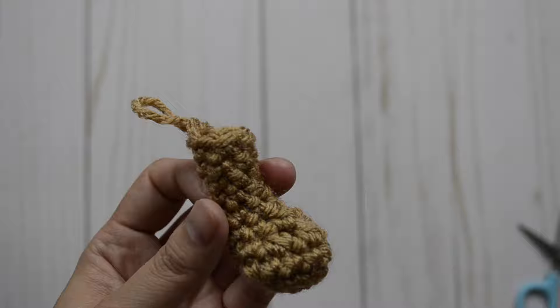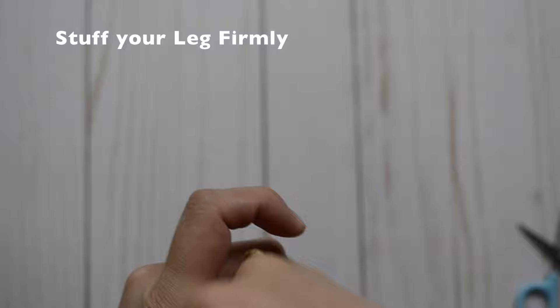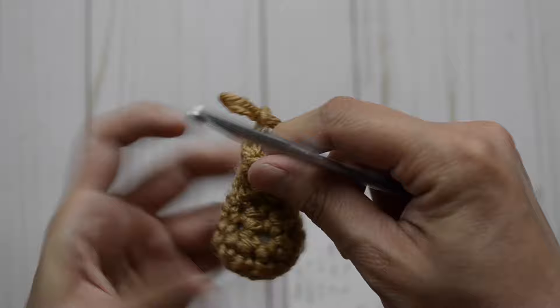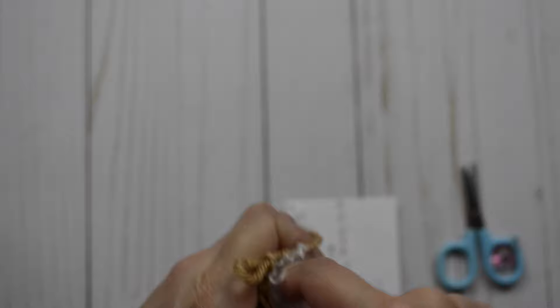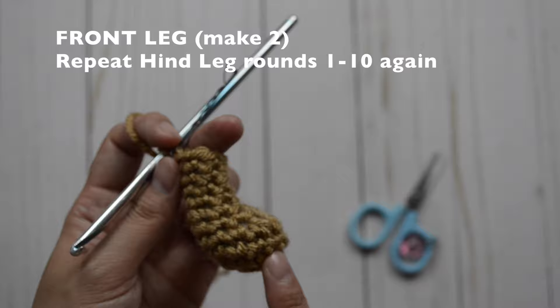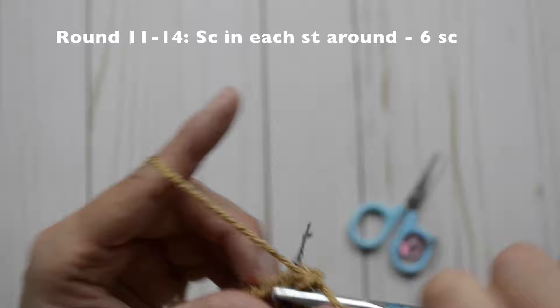This is how your hind leg should look like so far. Go ahead and stuff it firmly at the end — you can use your fingers and also your crochet hook to stuff it in. This part should come out here and this part should go upward. Make two hind legs. For the front leg, you're going to repeat rounds one through ten for the hind leg, and then continue on rounds 11 through 14 staying at six single crochet stitches.